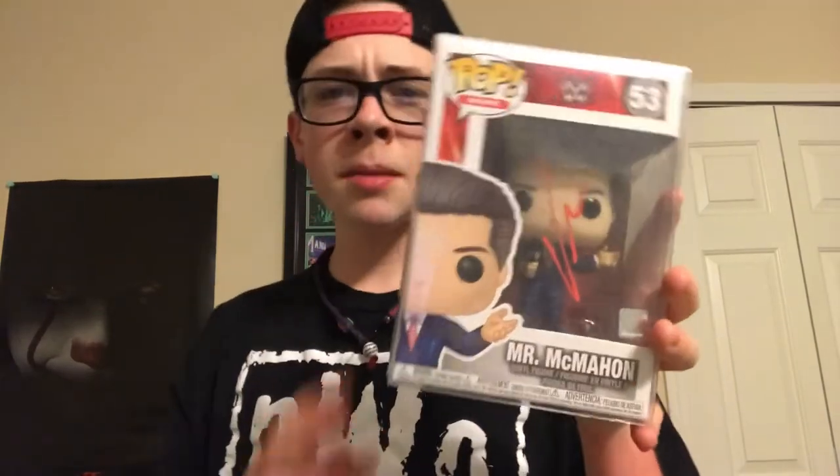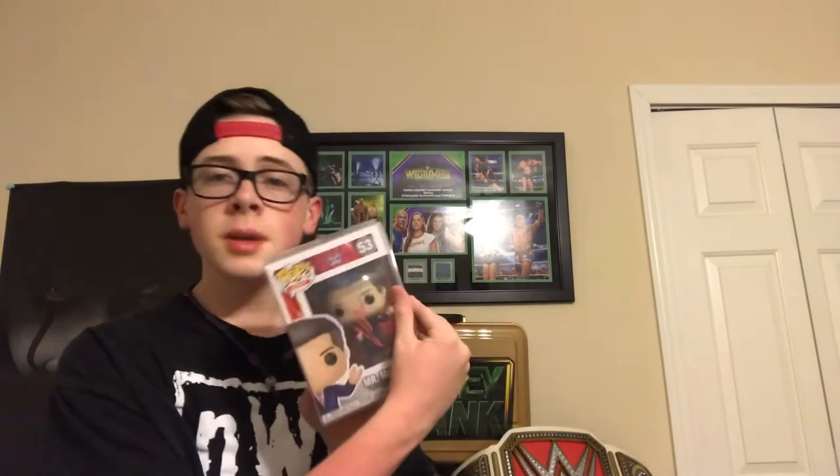$78 plus shipping — honestly a really good deal. I won the auction; the bid started at $50 and it was only me and one other guy. I just went all out up to about $78 and won by one dollar — it got so close at the end. He even included it in a little pop protector. Vince McMahon's autograph is pretty plain — just a 'V' and then a scribble — but still an insane autograph.